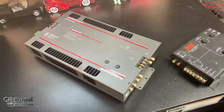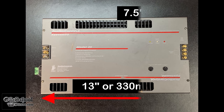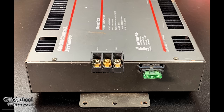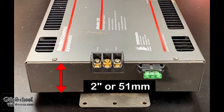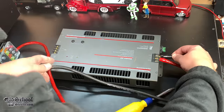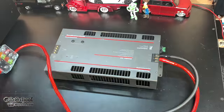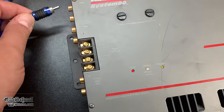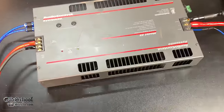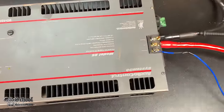Before we hook the amp up, let's take a look at the dimensions — about 13 inches long by 7.5 inches tall, with millimeter equivalents as well. Thickness is around 2 inches or 51 millimeters. For the wiring, we're going to use four-gauge power and ground, which is really overkill — you only need eight gauge. We'll also hook up the RCA terminals and speaker outputs.